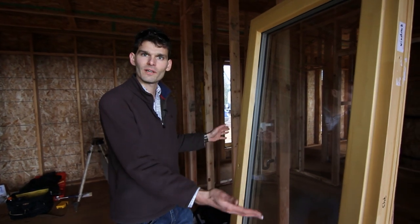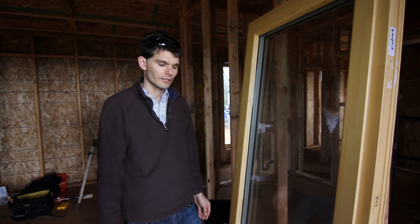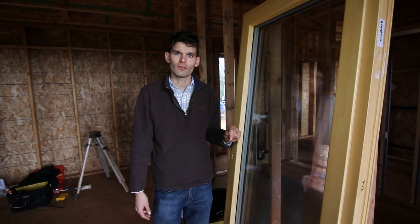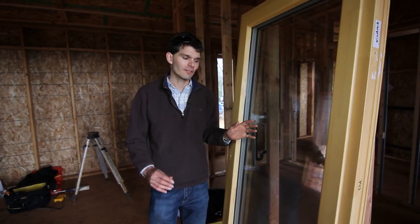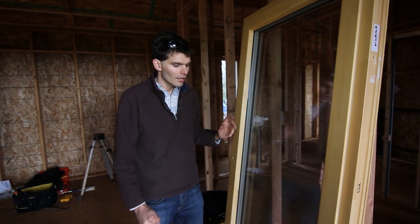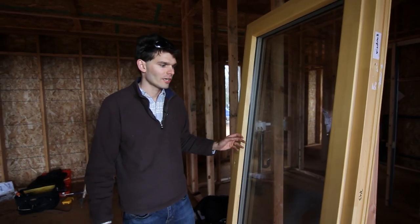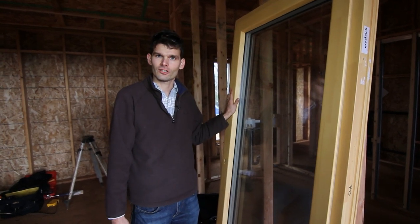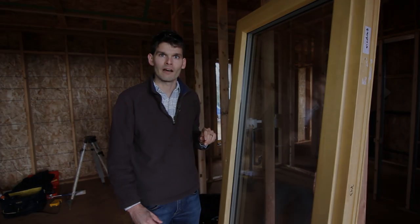The window we are installing first is this operable window. This is a 3-foot wide and 7-foot high tilt-and-turn unit, which is a pretty heavy unit — it weighs about 7.5 pounds per square foot, making it about a 100-pound sash weight. In order to make installation much easier, we strongly recommend taking the sash out prior to installation of the frame and then hanging it back in afterwards.